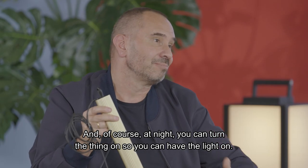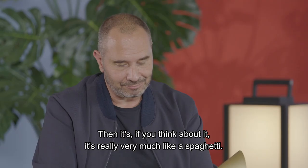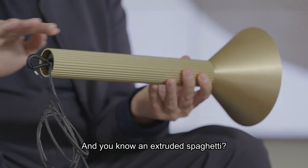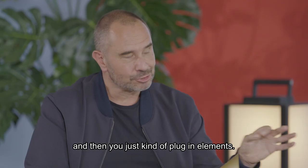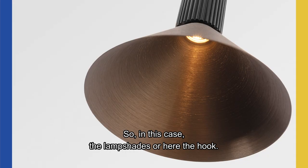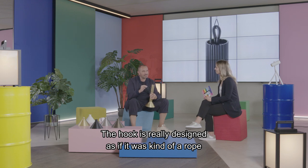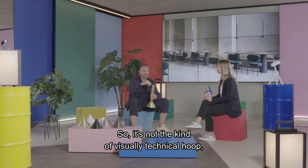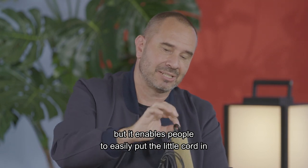At night you're going to light it on. If you think about it, it's really very much like a spaghetti — an extruded spaghetti. You can create different lengths and then just plug in elements, in this case the lampshades or the hook. The hook is designed as if it was a rope that you hold between your hands, so it's not visually technical, but it enables people to easily put the little cord in, which is going to hold the lamp.